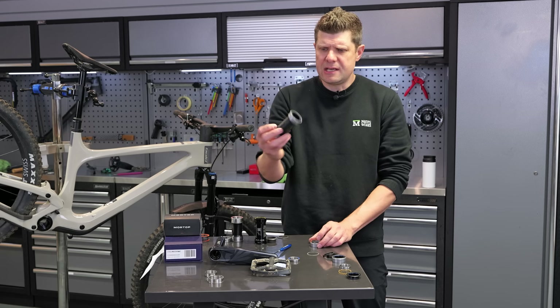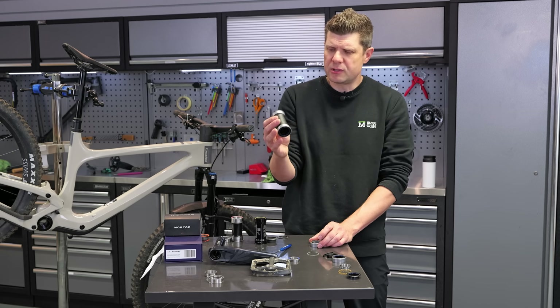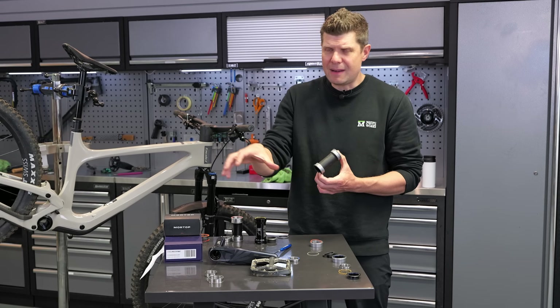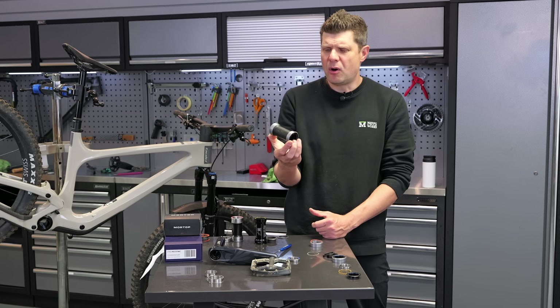This is the SRAM Dub bottom bracket. When SRAM first launched Dub to the world, they celebrated that they'd almost made a bottom bracket for every situation — that this SRAM Dub system would be able to fit your frame because they had also made a bottom bracket to fit.